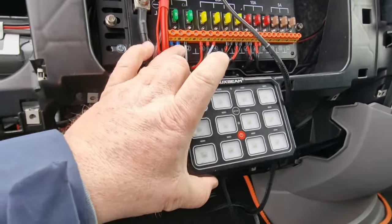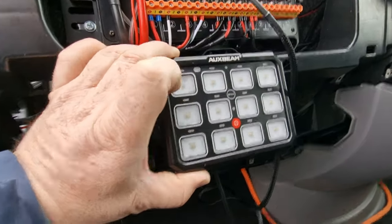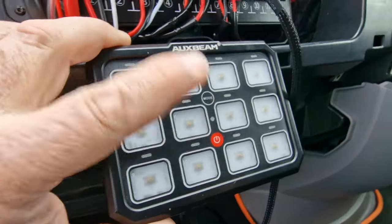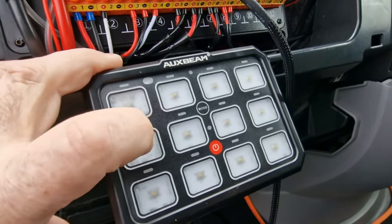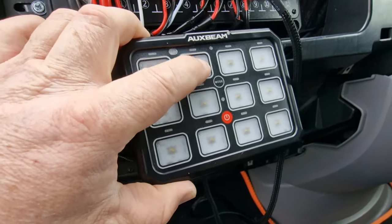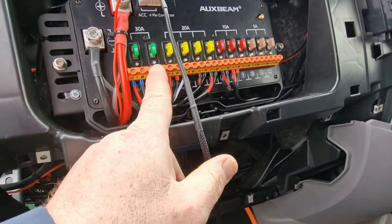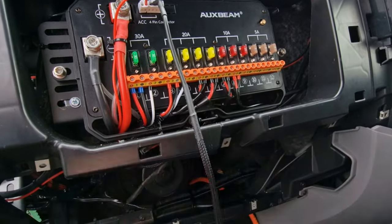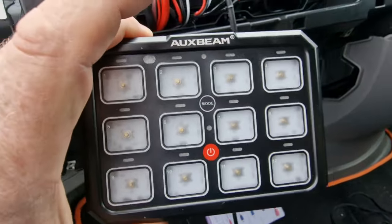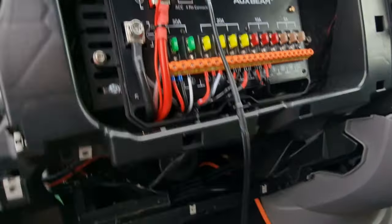All of these numbers on here line up with the numbers on the control switch panel. So if you want them orientated in a certain way - say you want your high boom up there - you just come back to the panel and swap two with six, and that gives you the orientation you're after on your slide switch panel. It's that simple. That is us done now.